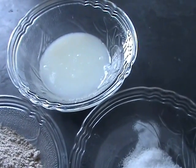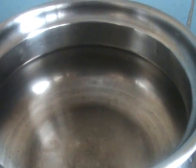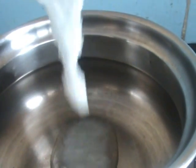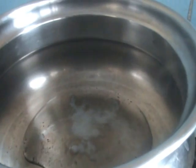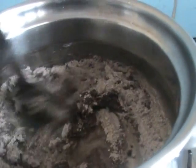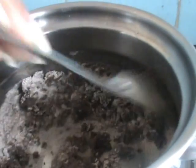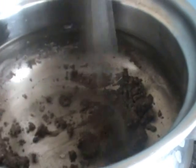To make ragi porridge, put a pan on the stove and add some ghee to it. Then add the ragi flour into the ghee and fry the ragi flour for about 2 minutes.